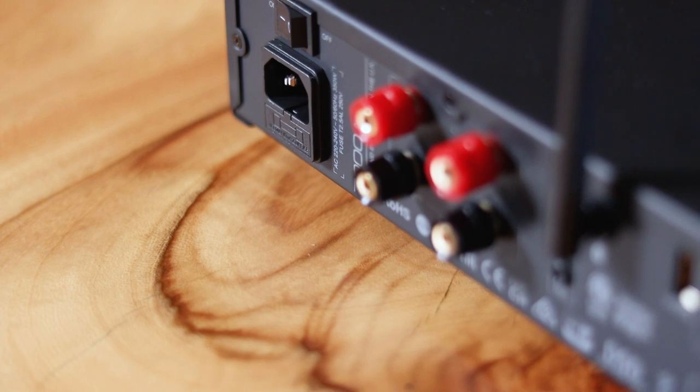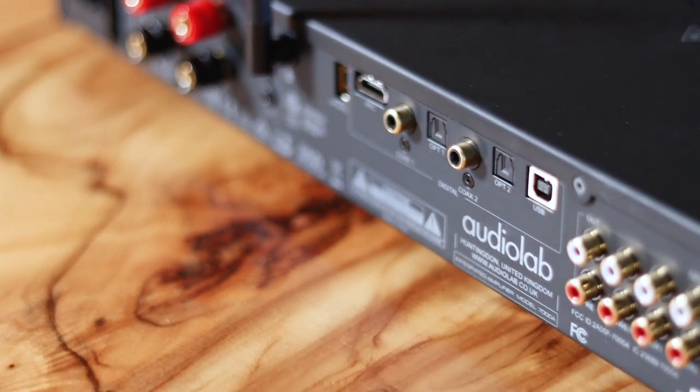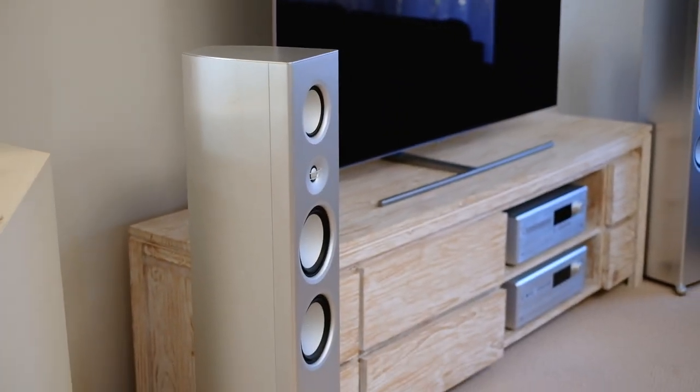On top of the usual suspects — your coaxial inputs and optical inputs — the 7000A actually has not only a PC USB input, which I'm personally a big fan of, but even more so, HDMI ARC is also integrated into this system, and that's something I've been banging the drum for for years. If you're looking at either the 6000A, 7000A, or the 9000A and you want to integrate this amplifier into a two-channel home cinema setup, the 7000A is absolutely the way to go, because neither the 6000A nor the more expensive 9000A actually support HDMI ARC.